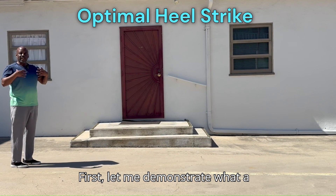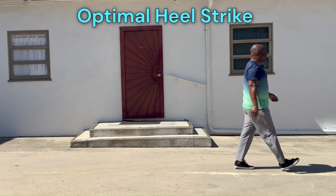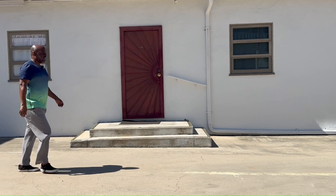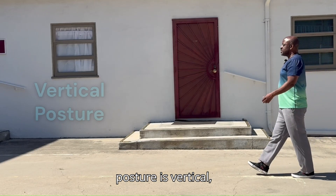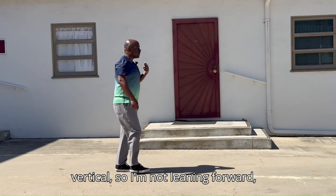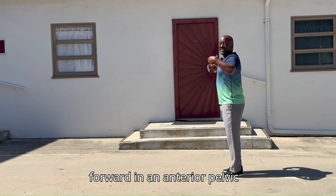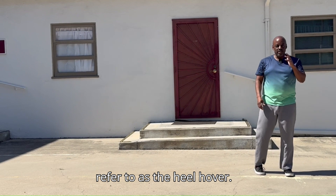First, let me demonstrate what a normal or optimal heel impact walk looks like. I can do it slowly, or even slower, or I can pick up the pace, but the technique should be the same. The things you'll notice are the posture is vertical, the neck alignment is also vertical — so I'm not leaning forward, the head is not forward — and then the pelvis is in a neutral position, so it's not tipped backward or tipped forward in an anterior pelvic tilt. Now pay close attention to what I refer to as the heel hover.